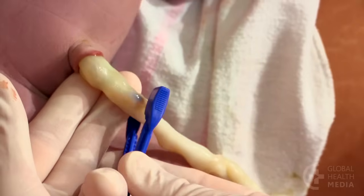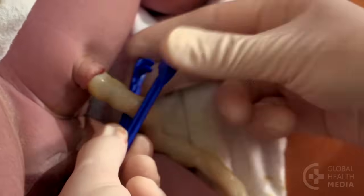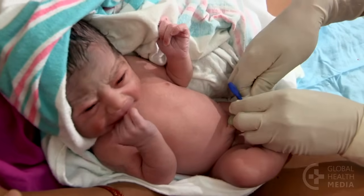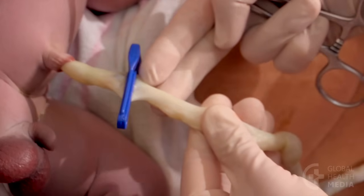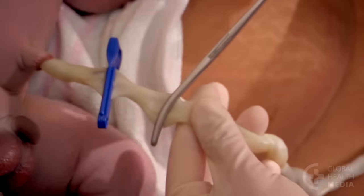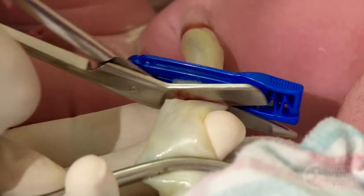To clamp the cord, measure two finger widths away from the baby's belly. Place the clamp securely. Pinch the cord with your two fingers and push the blood away from the baby. Two finger widths away from the first clamp, place the second clamp. Cut the cord with sterile scissors or a new blade.